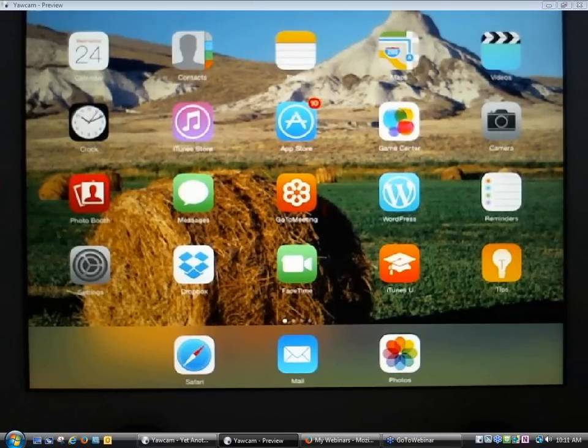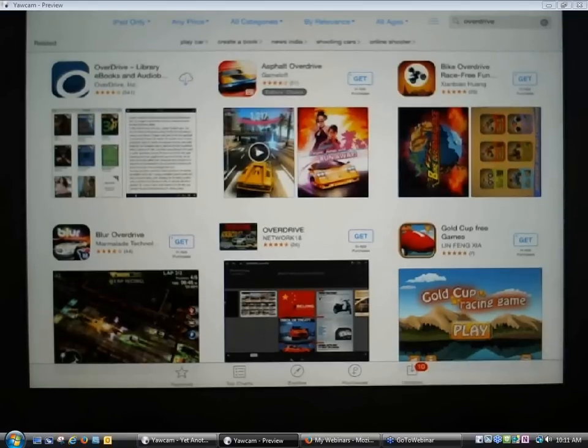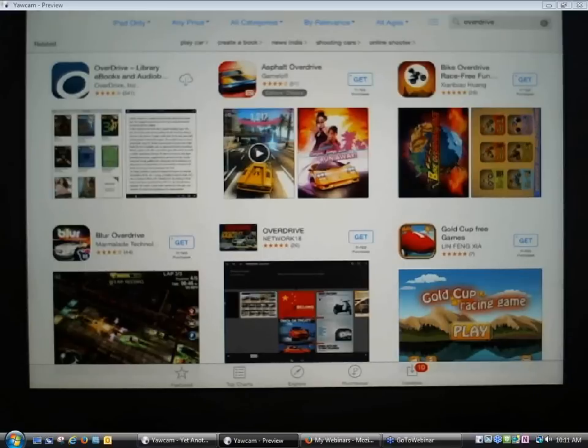The easiest way to get the OverDrive app on your device is to go shopping in the app store associated with your device. In this case, there's a blue icon with an A that says App Store — this is Apple's App Store. On an Android device, the app store is called Google Play. If you've got a Kindle Fire, there's usually a menu option that says Apps, which gets you to the Amazon App Store. Each device is tied to a particular app store where you can find the OverDrive app.